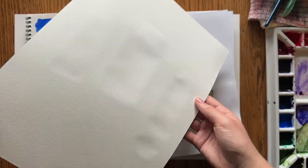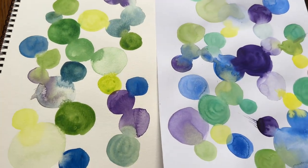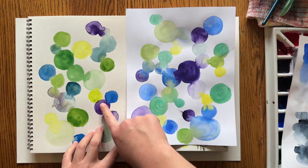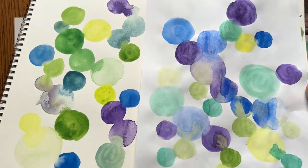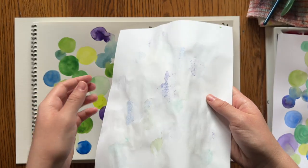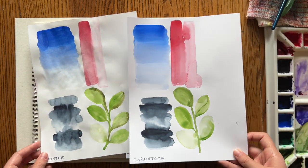Watercolor paper will warp and wrinkle to some degree, but that can be fixed. Here are the circle paintings — cardstock and watercolor paper. You can see it's wrinkled some. I was testing to see if the chalky paint was rubbing off on my finger; it didn't, but it felt like it was. Here's the printer paper versus the watercolor paper — those blends just look bad on the printer paper and it bled through. Cardstock is definitely the best normal paper that I tried.